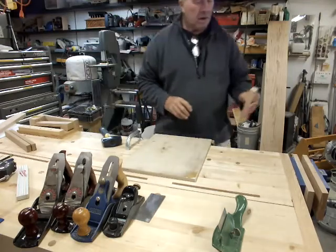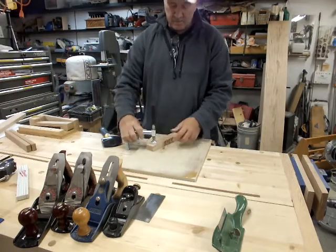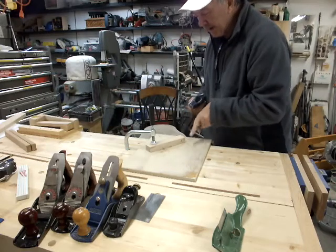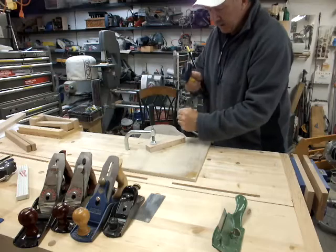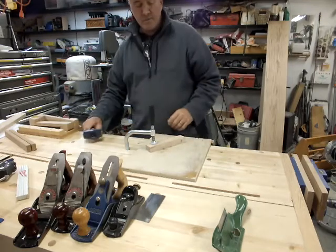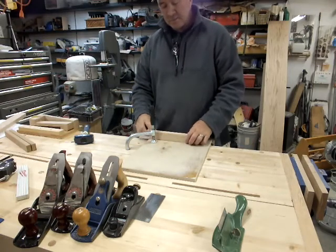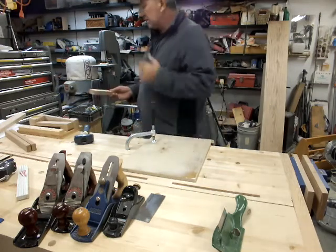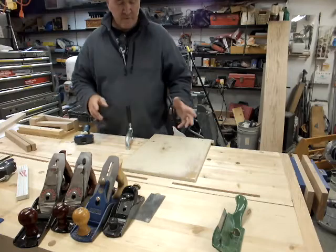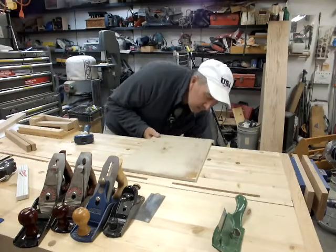Another thing I do with this is cut dovetails — I put the pieces up here and very often it keeps me from tearing my bench up. I'll set one or more pieces here and clean out my dovetails. I've already sawed the tails or pins; I go along, chop and clean them out. That way if there's any slip I'm not tearing up my bench. Through mortises I usually go from both sides, so it's usually not an issue. I do about 50% of my mortising by hand and maybe the other 50% with a router.